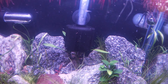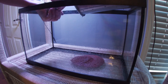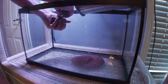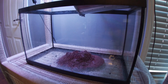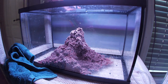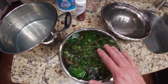Going to drop some root tabs in since I washed out probably all the nutrients in the substrate, using a little rock to break them up. Now we finish putting the substrate back and put our light back so you can see something. And now the part you've all been waiting for — we're going to bleach dip our plants.